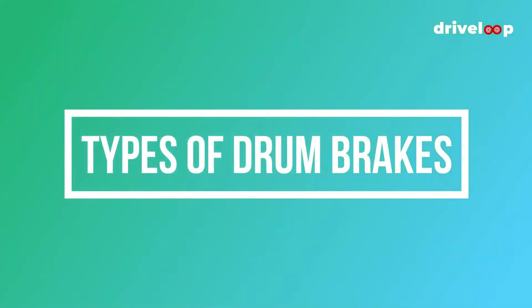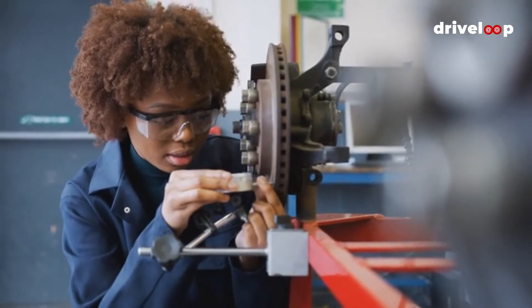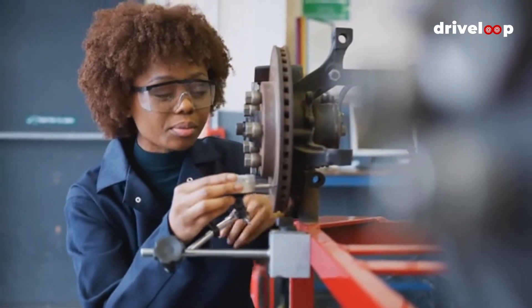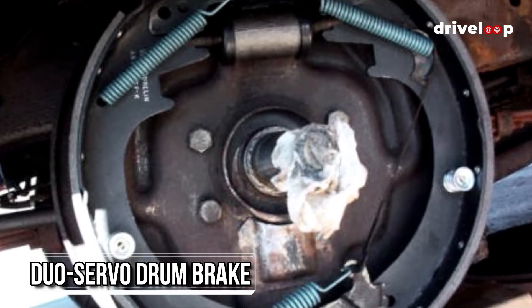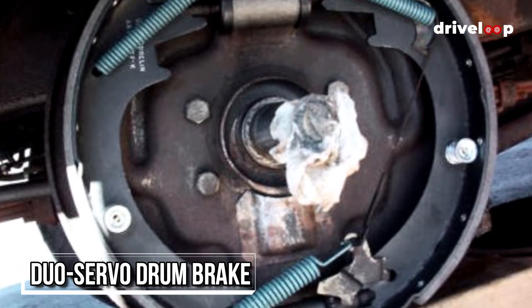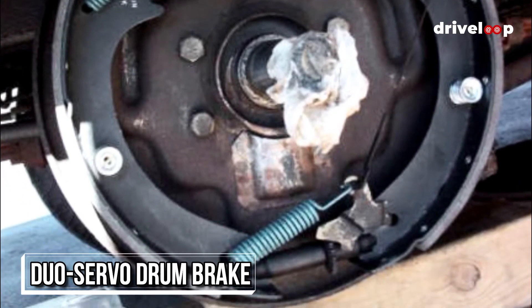What are the types of drum brakes? There isn't actually one type of drum brake design — there are a few. Duo servo: once the first shoe is pressed into the drum, duo servo drum brakes use centrifugal force to press the secondary shoe into the drum to further halt the car's momentum.